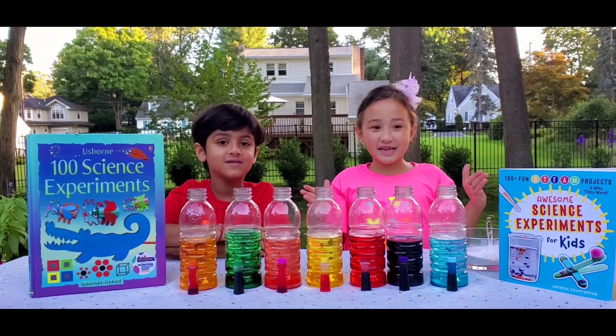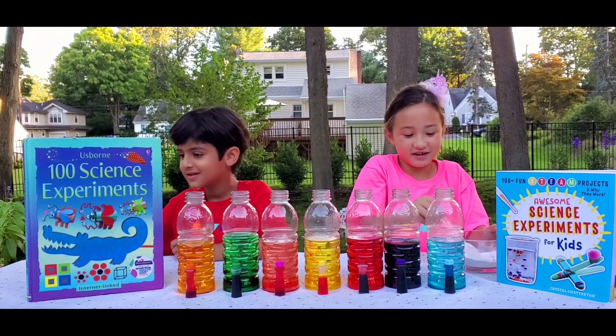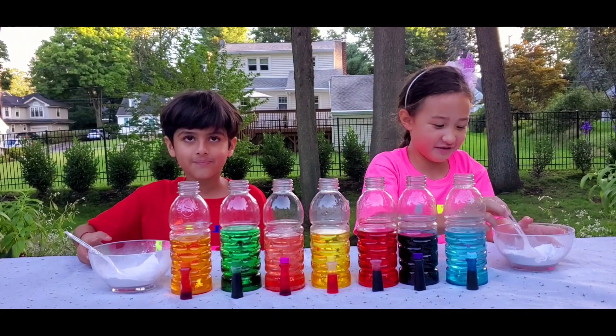Wow. So let's add the baking soda. Let's just get right into it. Okay, now let's add the baking soda.